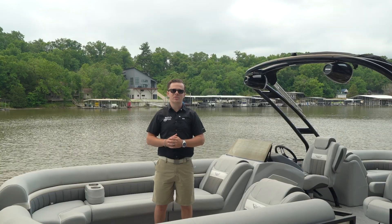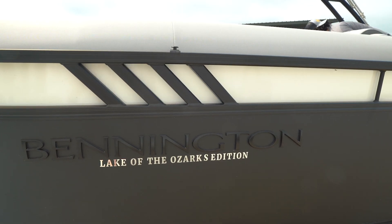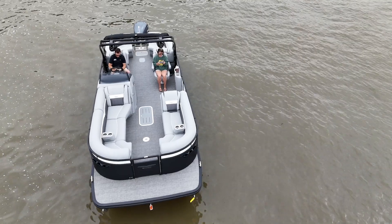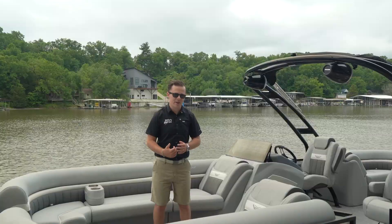At the bow of this 26 you'll see the sport interior package with an accent color that complements the exterior. The boat has a ton of storage, from the extra-large ski locker to the joint storage under every seat.